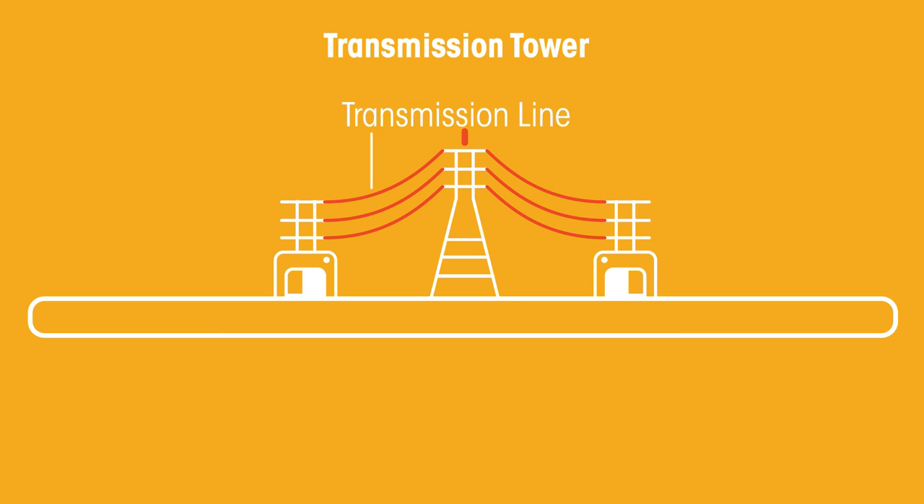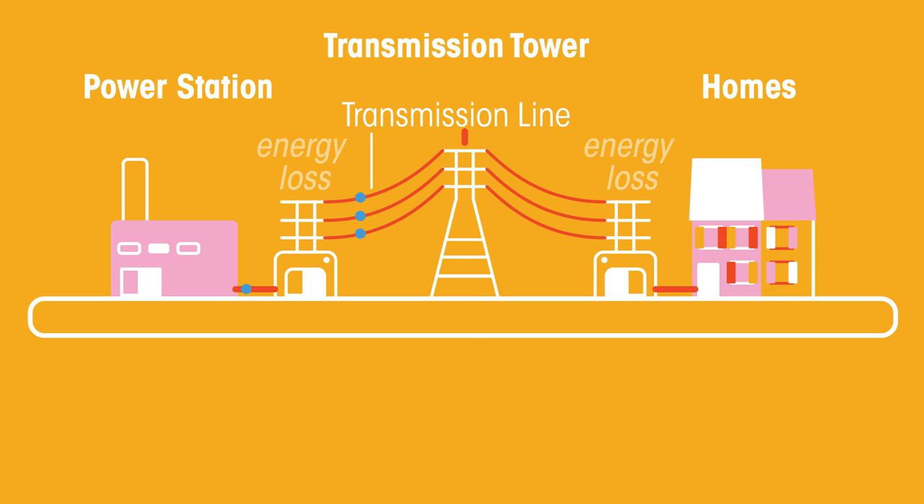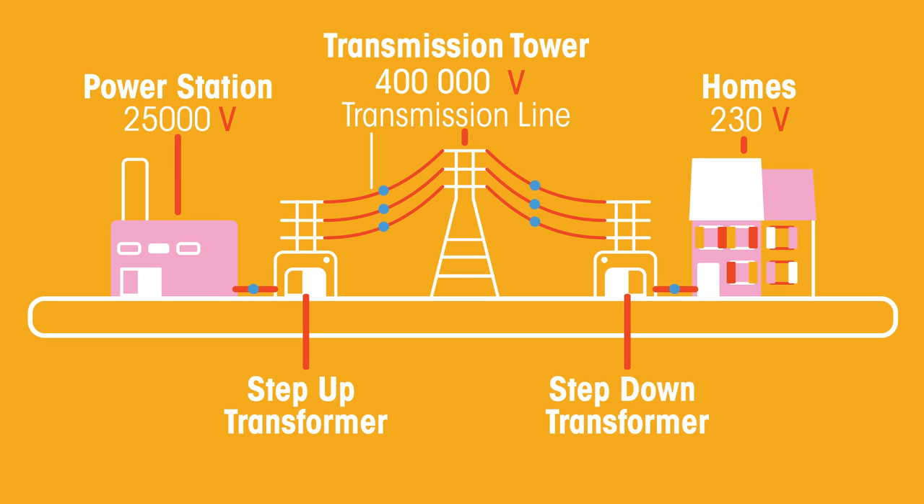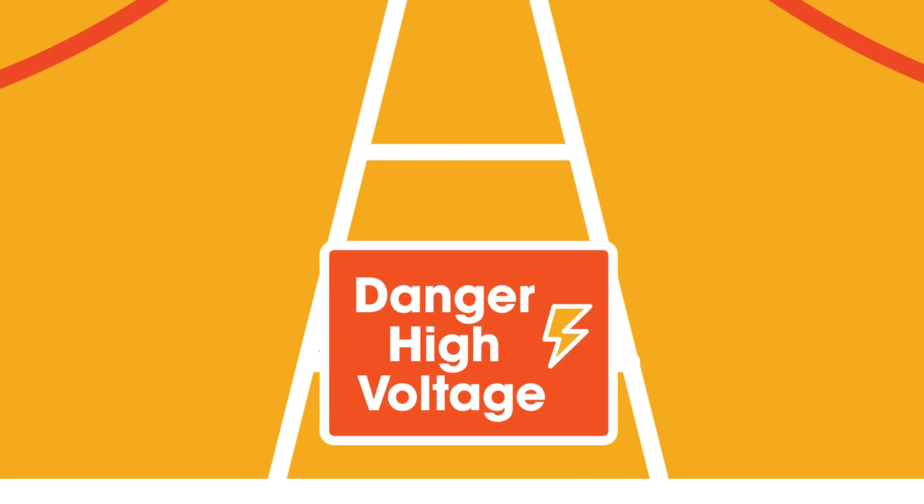Transformers are used in the real world in the transfer of electricity from power stations to our homes. When a current flows through a wire, some of the energy is lost as heat. To reduce these losses, electricity is transmitted at a low current, which needs a high voltage. Step up transformers are used to increase the voltage up to 275,000 volts, or even 400,000 volts. These high voltages, however, are too dangerous to use in your home, and so a step down transformer is used before the electricity enters your home to reduce the voltage back to safer levels. This explains why near power lines there are danger high voltage signs.